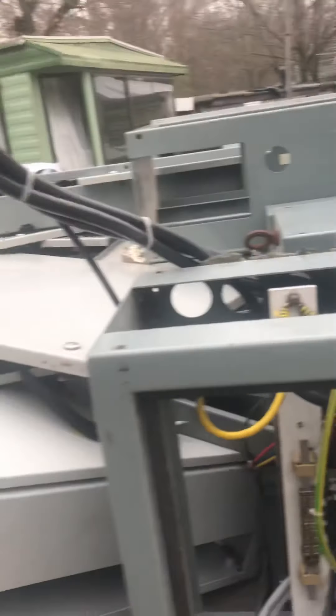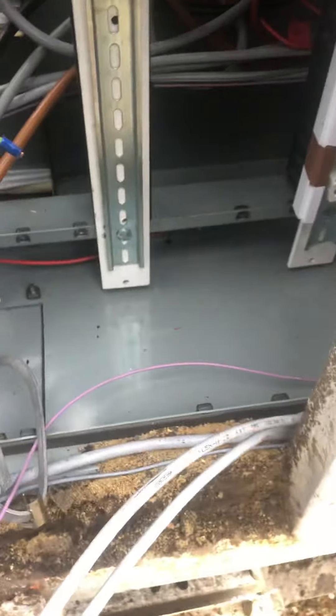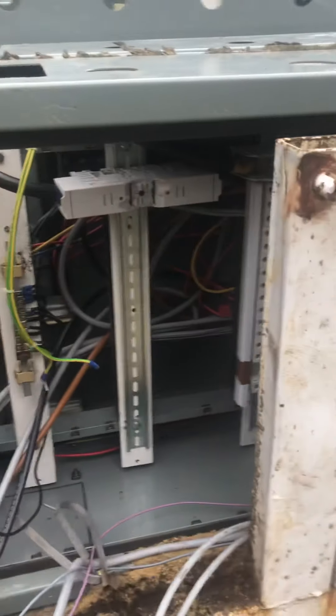And then we've got some real big cables here, and these are just running in. This needs bolting off. Another 10-15 pounds worth of copper.